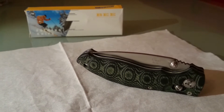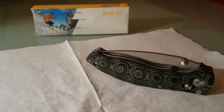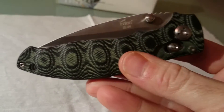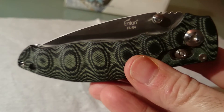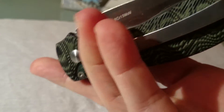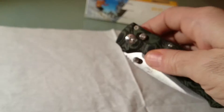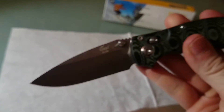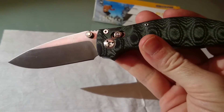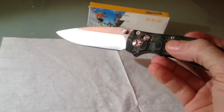Hola otra vez a todos y como siempre daros la bienvenida a mi canal de YouTube. Soy Navajero Resilience y en esta ocasión os traigo una navaja de Enlan, como habéis podido ver en la intro del vídeo, el modelo es el EL04. Es una navaja que ya tenía muchas ganas de enseñaros porque es una auténtica belleza. Ahora la vamos a ver un poco mejor y os comento sus características y demás.